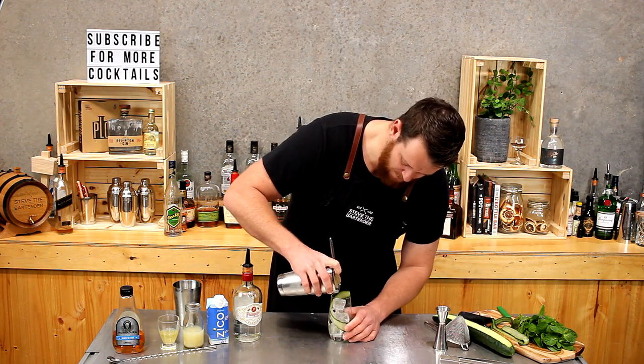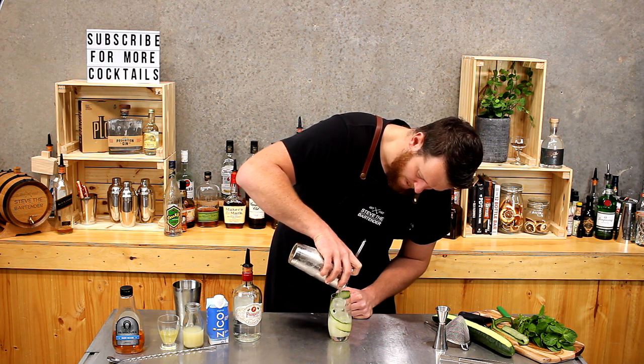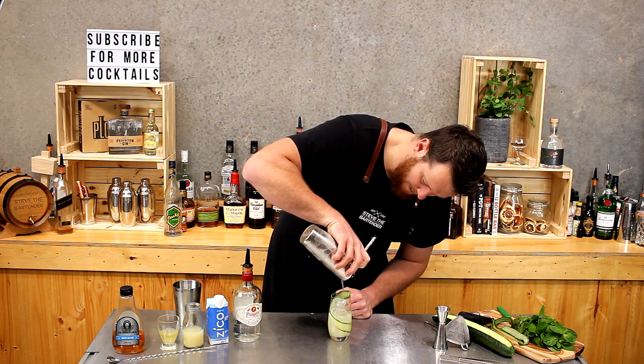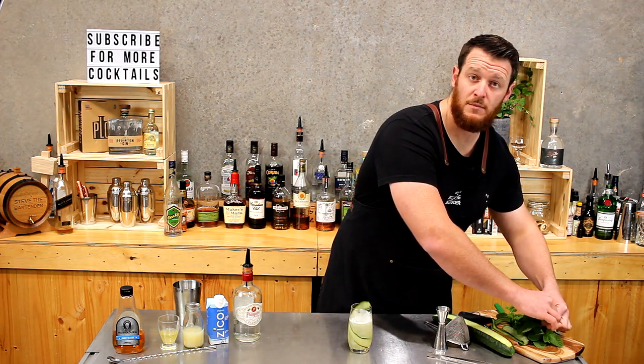Now strain over the top — single strain, or you can double strain if you like. And to finish off the garnish, I'm just going to add a mint sprig.